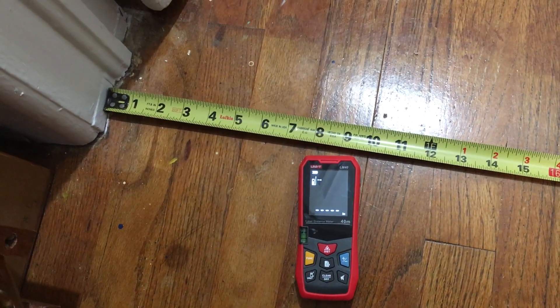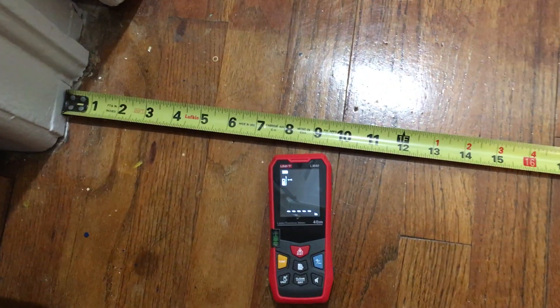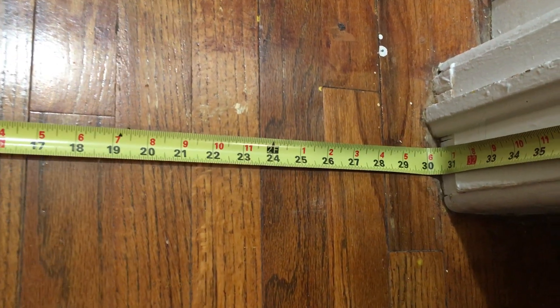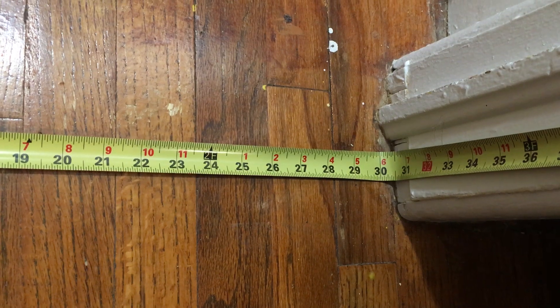In this example we are going to do direct measurement of the opening here in the doorway. We've got a tape measure spread out here at the opening in this doorway, and you notice that it is 30.5 inches according to the tape measure.